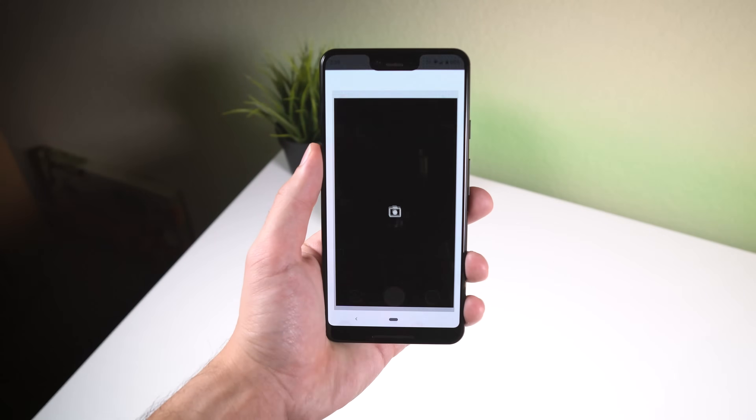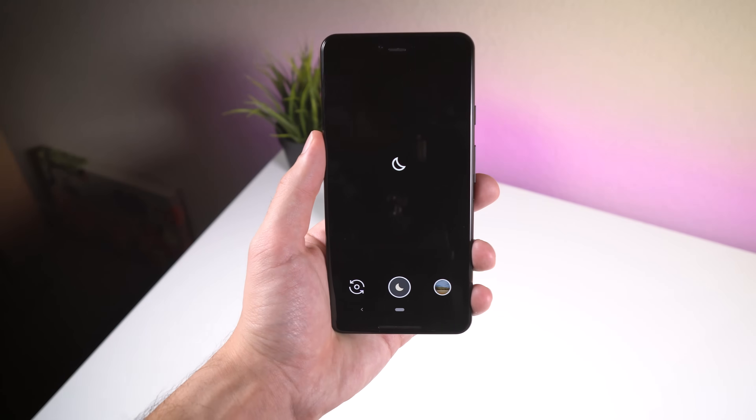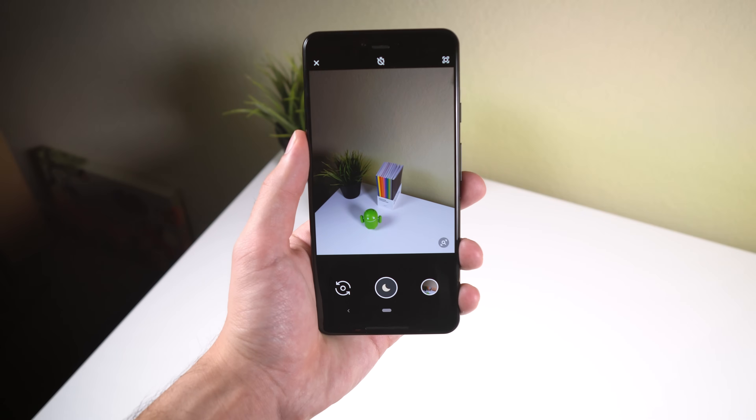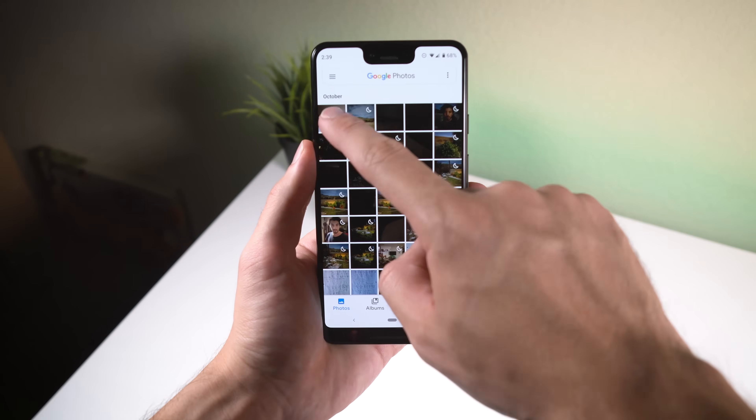To find and use this mode within the modified Google camera app, just tap on the More button and then Night. From there, press the shutter button which has a moon icon within it. Hold still for a few seconds while it captures multiple frames and then view the photo within the Google Photos app.